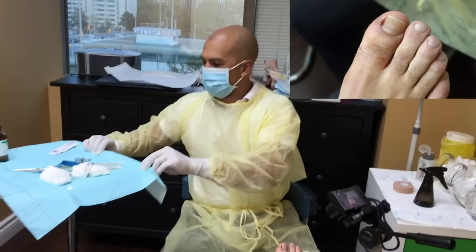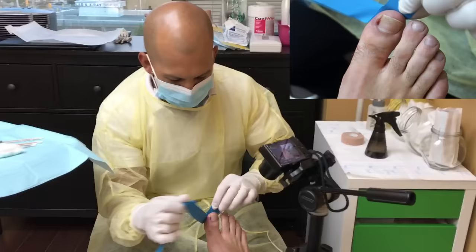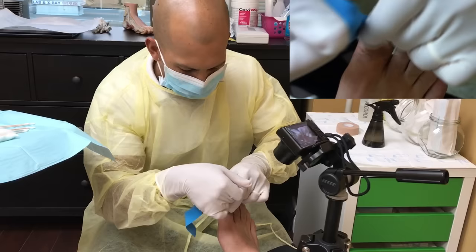How long does this usually take per patient? From start to finish, maybe 20 minutes for a new patient, 25 minutes. How long have you been in here? Not even that long — yeah, 10 minutes. So we already did the freezing and I set everything up. What we're doing now — we're putting on the tourniquet. This is a rubber band and it's pushing out the blood.